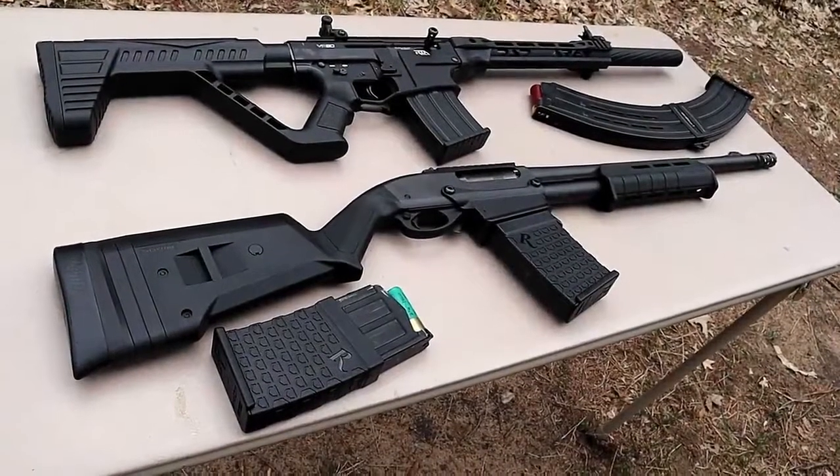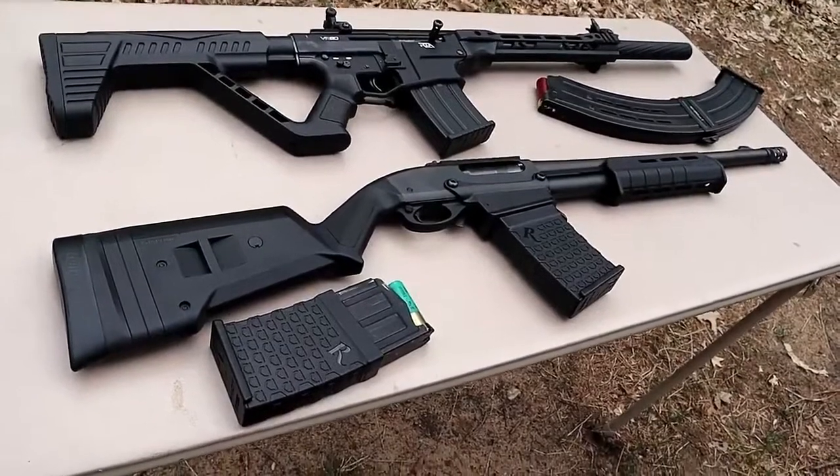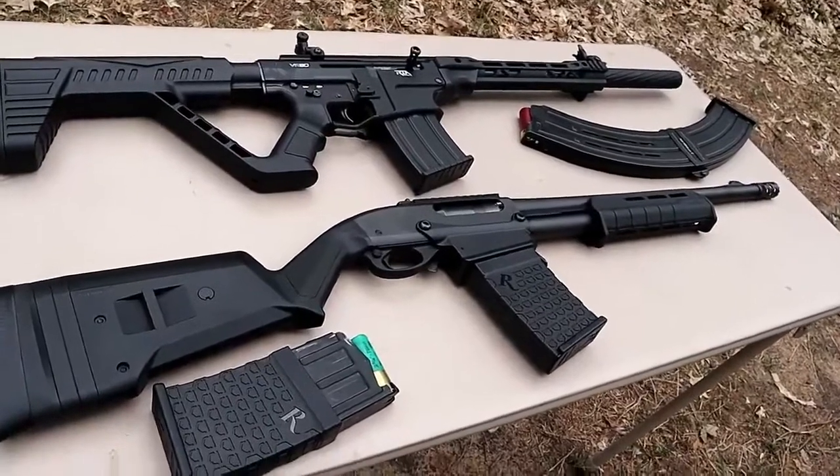Hey there friends, thanks for checking in. The question for today is: do you prefer magazine-fed shotguns? What I have here are two 12-gauge shotguns, both magazine-fed, also known as box-fed shotguns.